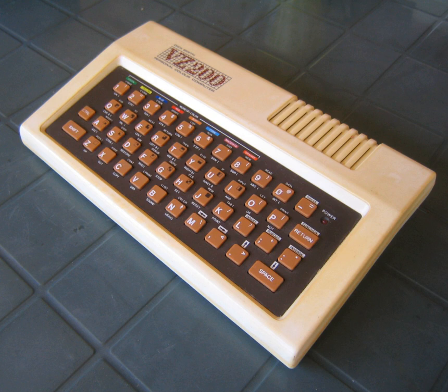a version of Frogger, Cosmic Rescue, Scramble, VZ Invaders, Space Invaders, and Moon Patrol. The Laser 210 / VZ200 computer was discontinued in 1985.